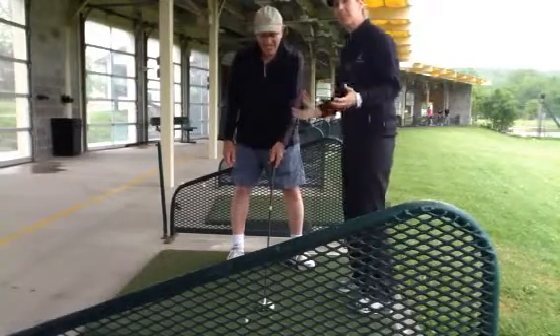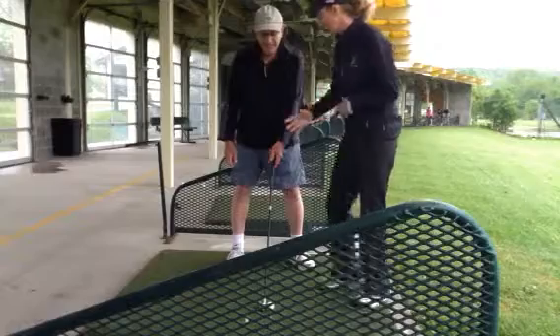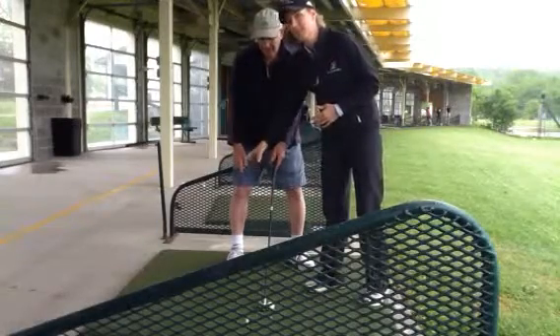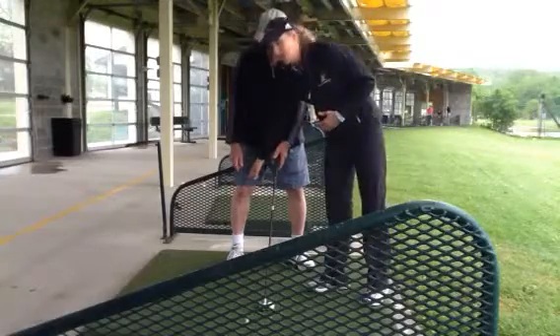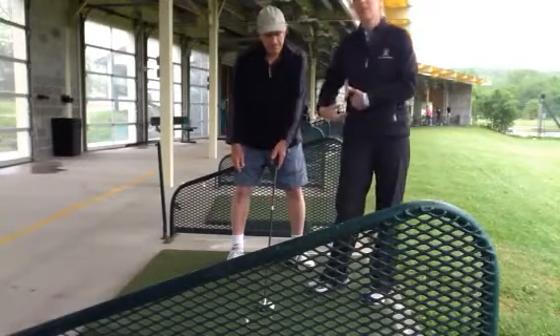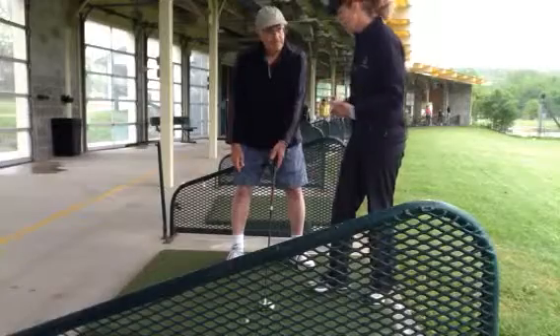Elliot had some problems getting through the ball. What we noticed right away was he really wasn't even lifting his right heel off the ground. And because that was not coming up, that was then restricting his knee, which was restricting his hips, which was restricting his shoulders, so he had a little chain reaction going.